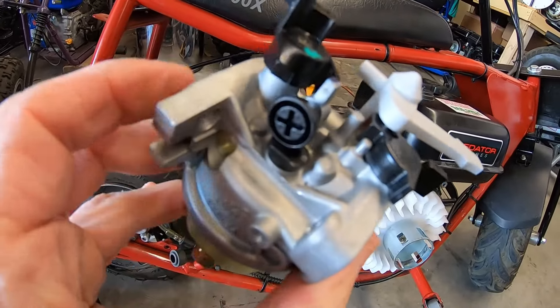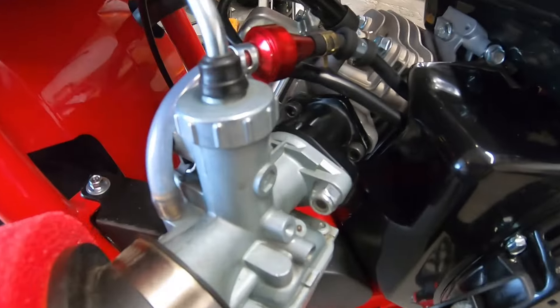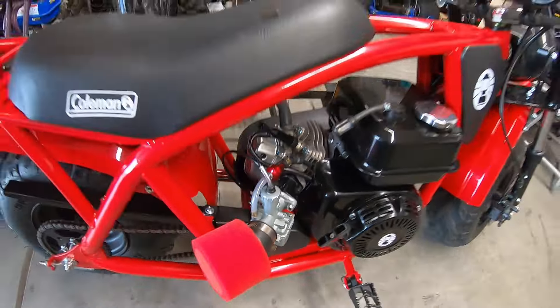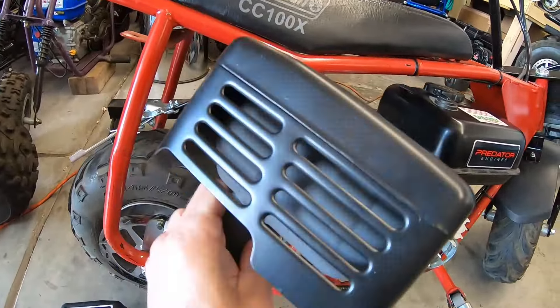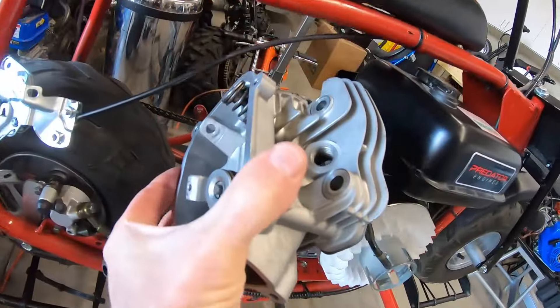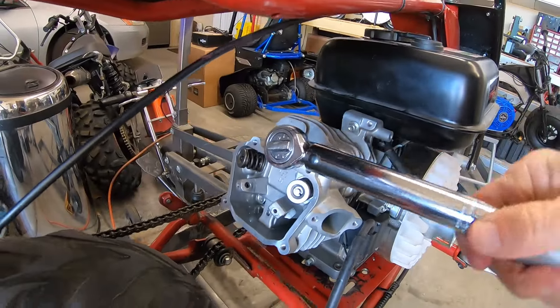I've got the tools, push rods, and rocker arms. I'm using the carb off of the Coleman B200 — I've replaced the stock carb with a VM22 on that bike. I'm not using the stock Predator 212 exhaust, so I'll put all these parts together into one bike and see how it runs.